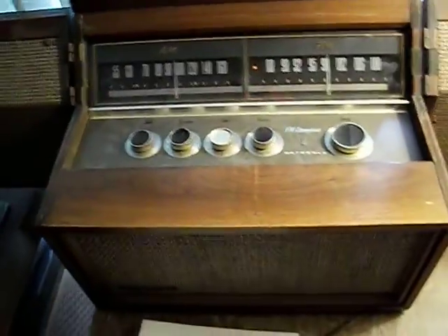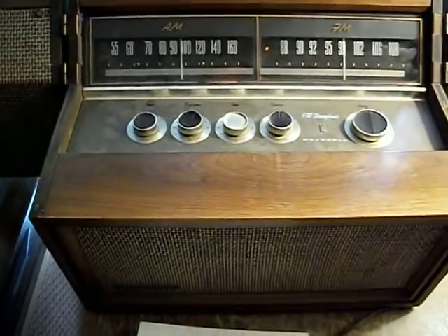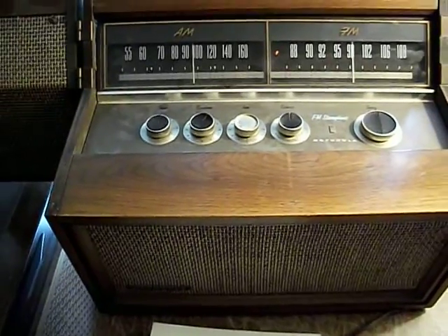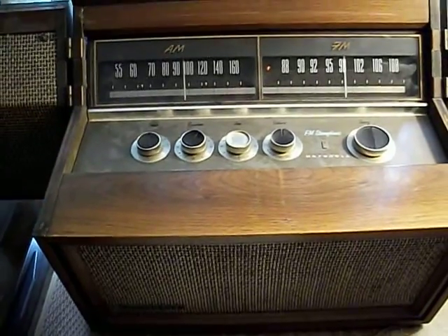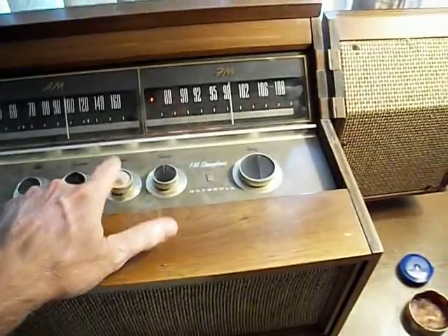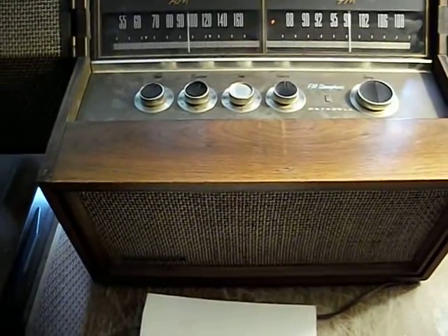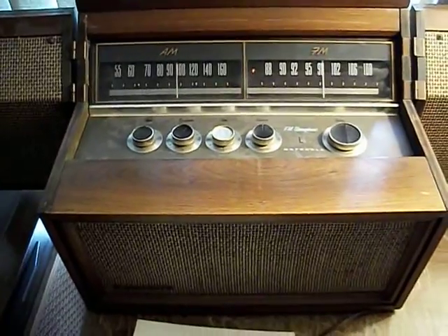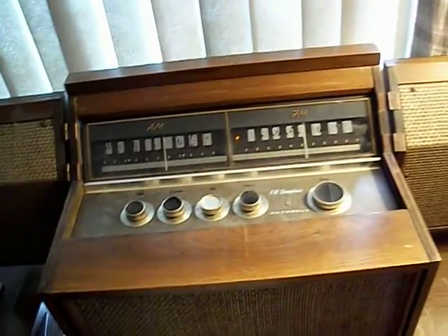The only thing this set needed to get running was — I think I might have had a bad tube. It has the original filter cap. I replaced a couple of paper caps that were suspicious. There are a lot of disc caps in it, so there really wasn't a whole lot to go wrong. Even the tone control was mostly disc caps, so it's a pretty reliable set — it didn't take much to get it working. I also had to do an alignment on it; it wasn't very sensitive and the multiplexer wasn't working so well, so I did a regular alignment.